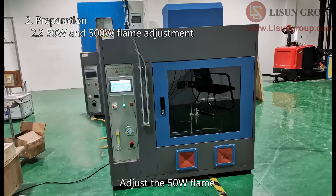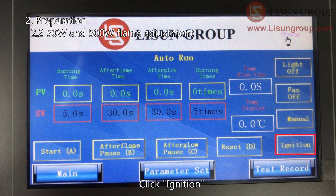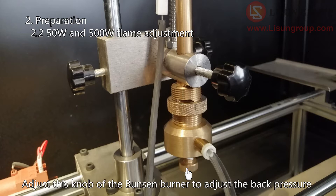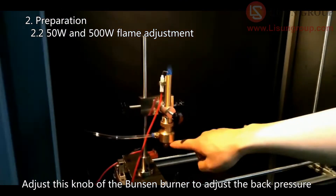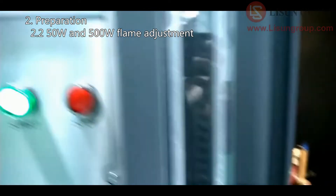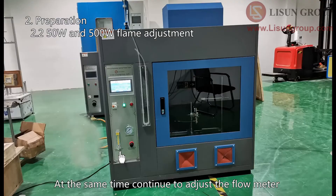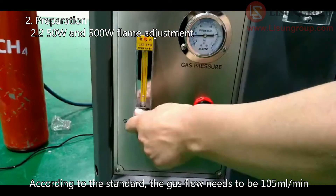Adjust the 50 Watt flame. Check the flow meter to make sure that it is open. Click Ignition. The gas of the Bunsen burner is ignited. Adjust the knob of the Bunsen burner to adjust the back pressure. At the same time, continue to adjust the flow meter. According to the standard, the gas flow needs to be 105 milliliters per minute.